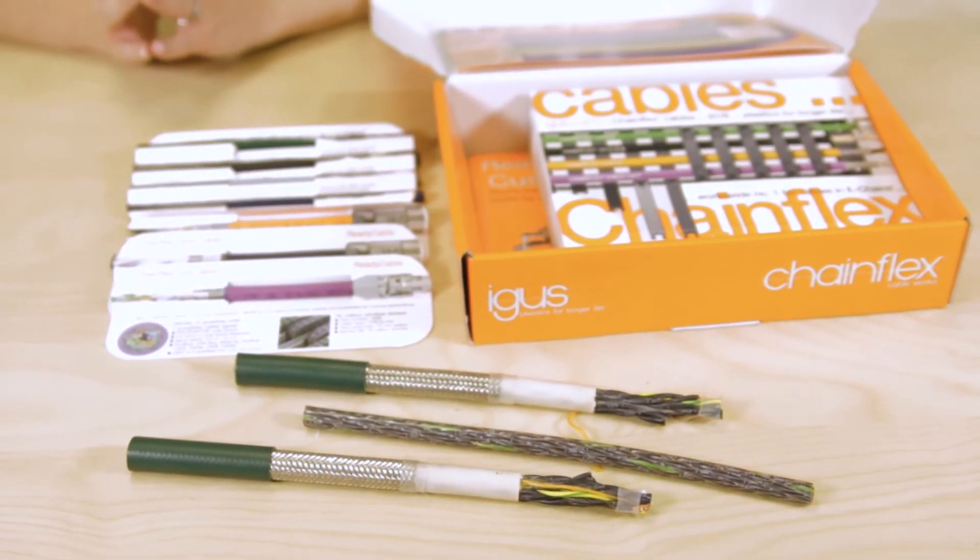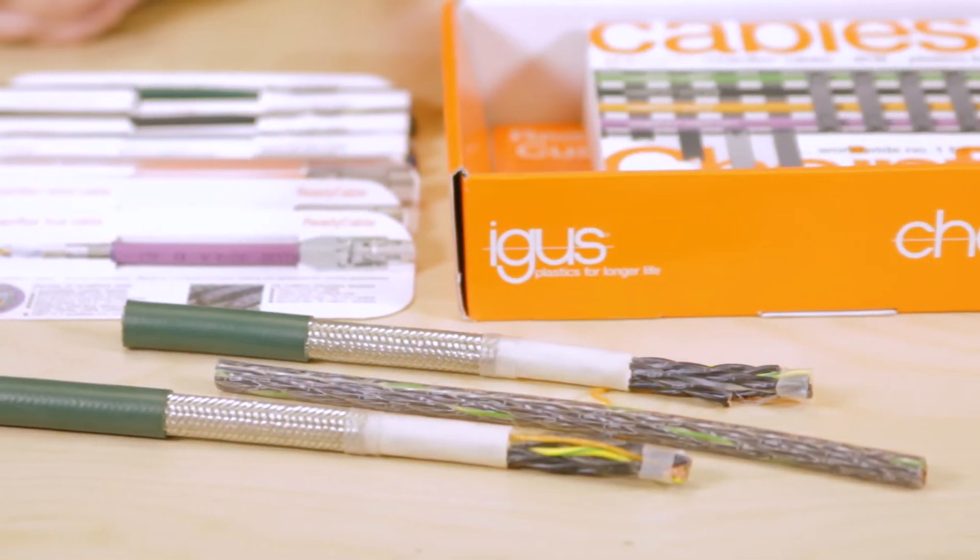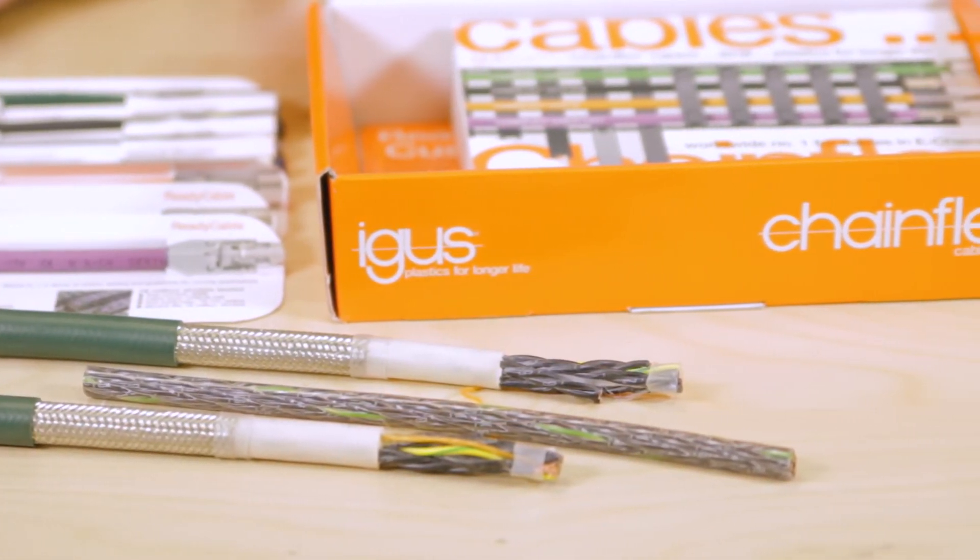For example, the abrasion-resistant jacket material resists wear, especially in harsh environments. Or you can see that by using a special bundle design, IGUS's Chainflex cables prevent conductor breakdown and short circuit, while also preventing the damage from coerced spruing.